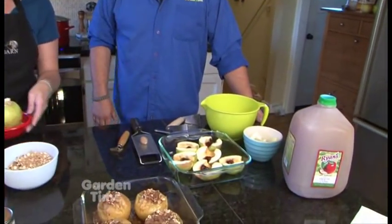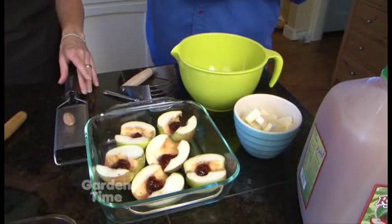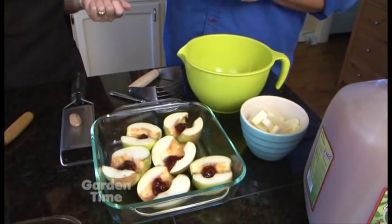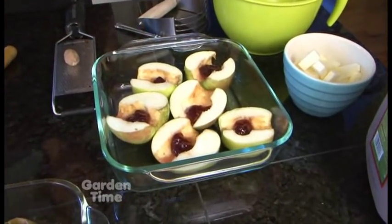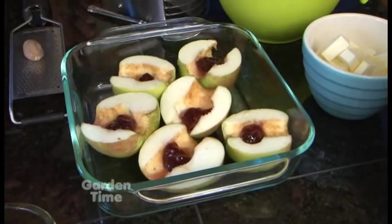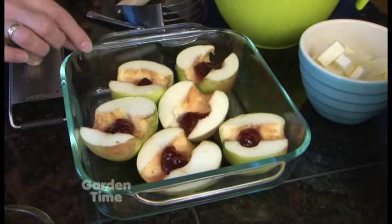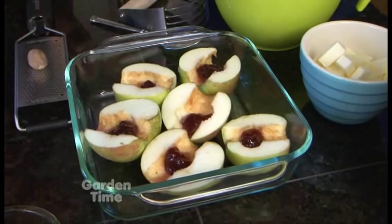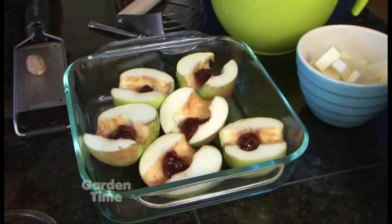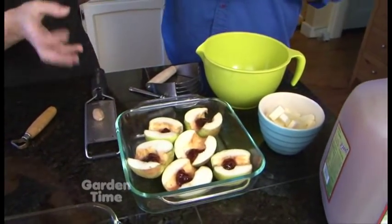We're going to make another one as well — a different style of baked apple — and put them in the oven together. This one looks even easier. Basically what we've done is cored the apple, cut it in half, and laid it flat open. You don't need any special dishes for this. What we're doing special with this one is adding a little bit of our own farm jam — this is our raspberry rhubarb jam — a dollop in the center of each apple half. We also have a really good low-sugar version.